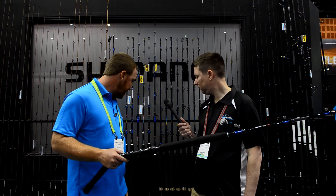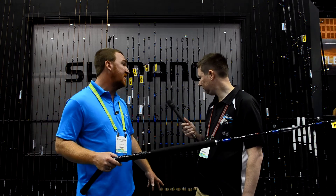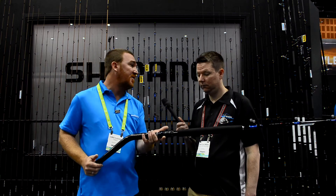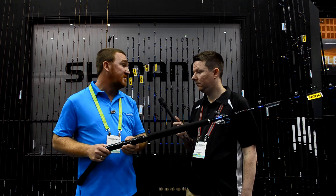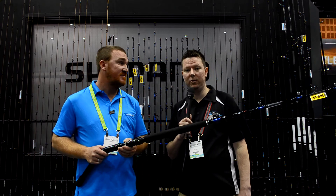Pacific Bay reel seats, slick butts in carbon instead of the traditional aluminium so they're much lighter, and detachable butts on the bigger rods for the bent butts. Get in store, check them out, and deck the whole boat out at a pretty economical price. Check them out guys at FishingTackleShop.com.au.